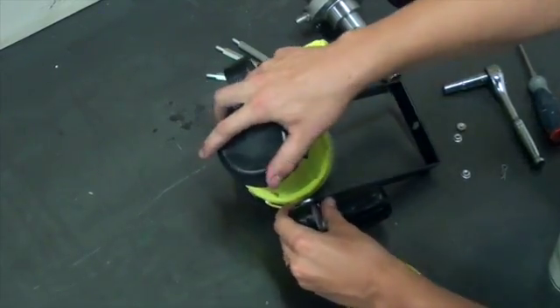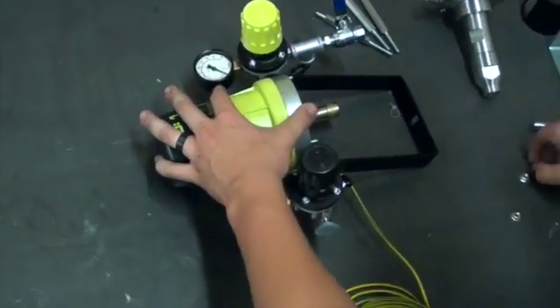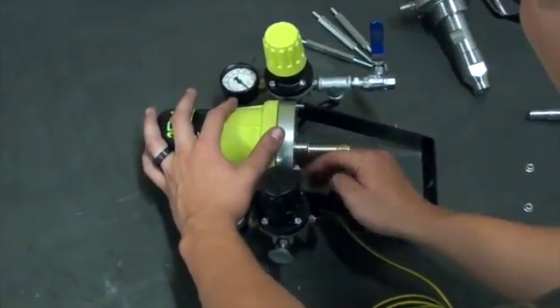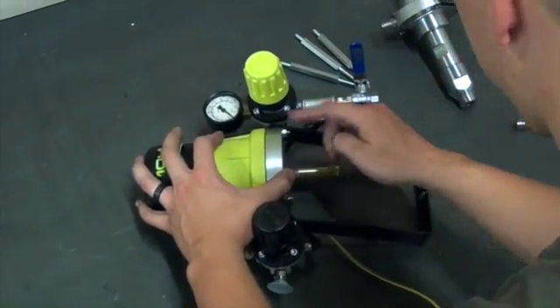Lastly, once that is complete, you will simply be able to put the cover of the air motor back on top of the pump, followed by the nuts to hold it in place using a 10mm socket wrench. Once the nuts are tightened down, the air motor assembly will be completed.